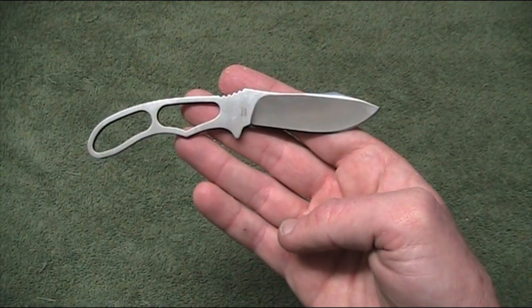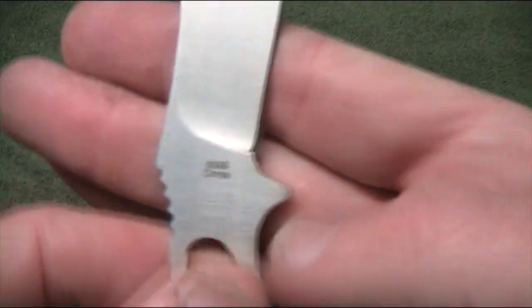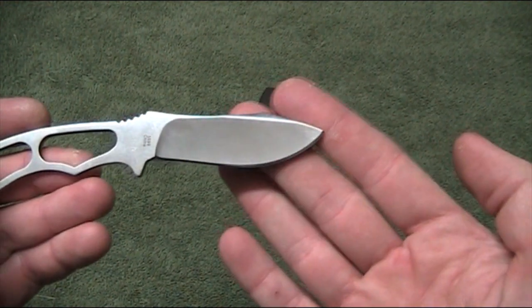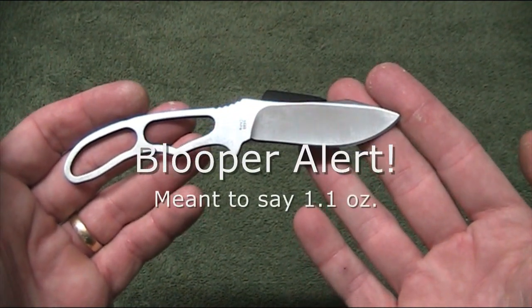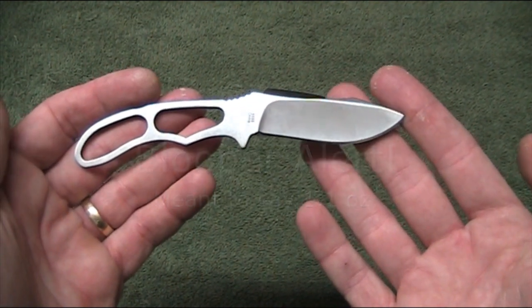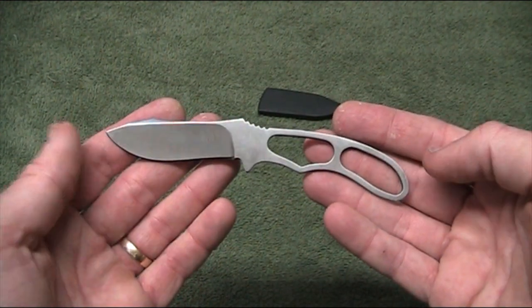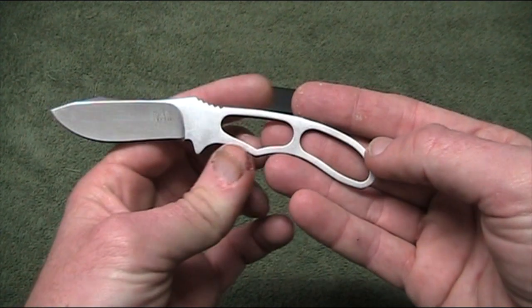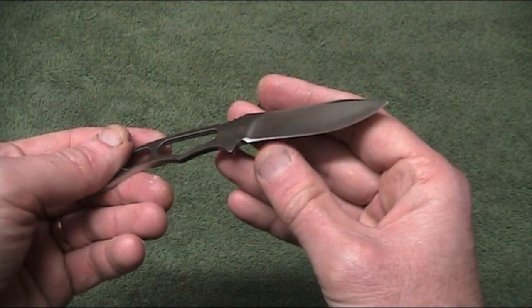Into some stats: the steel is 5CR13, which is a Chinese steel as evidenced by the marking on the back — made in China. It's a clip point blade and it's hollow ground. The blade length is 2 and 5/8 inches or 67mm. Overall length is 5 and 15/16 inches, just under 6 inches — 150mm. It's very lightweight, weighing only 1.1 ounces which is 31 grams; with the sheath it's 1.4 ounces or 40 grams. Overall quality seems good and it's decently finished. It came with a sharp edge on it.